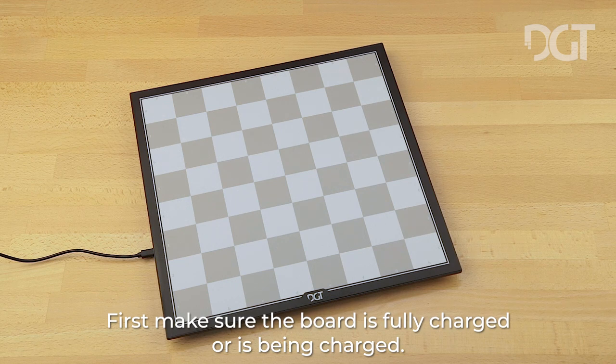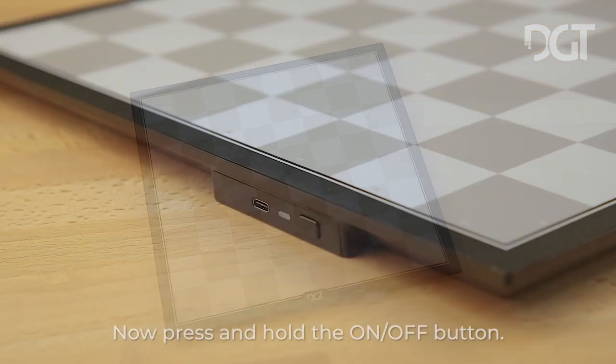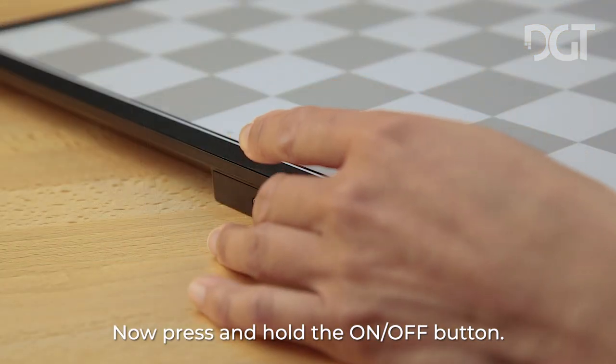First, make sure the board is fully charged or is being charged. Then make sure that it is switched off and that all chess pieces are off the board. Now press and hold the on/off button.